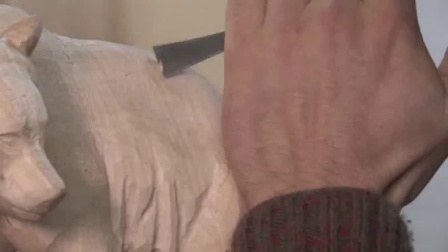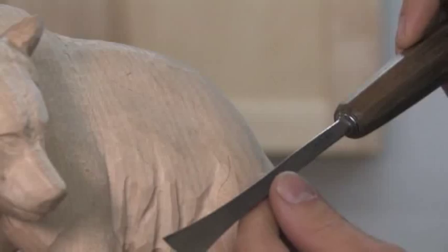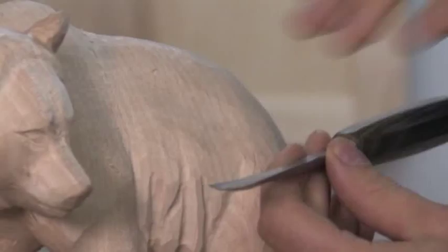What chisel is that? What number? Number five. Swiss made number five. It works between number five to number nine, and that's the way you lay out most of the hair.